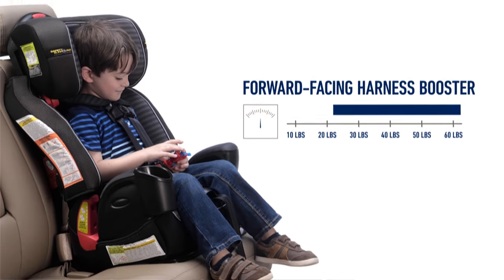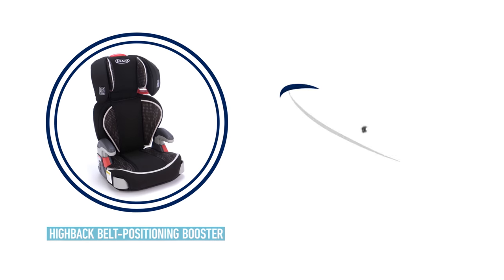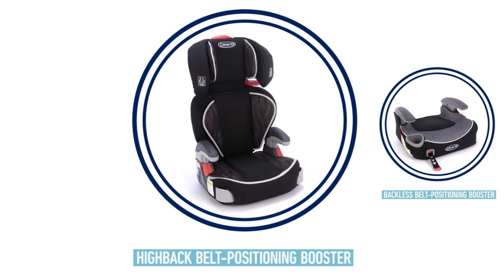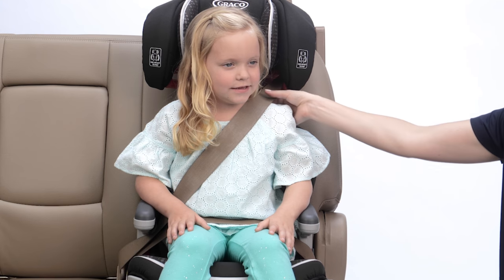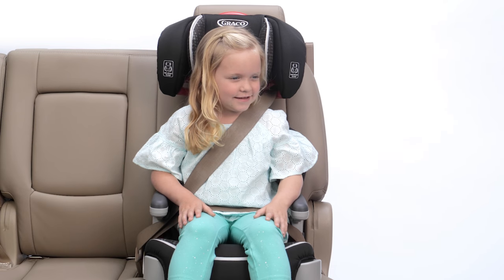Once children outgrow the height or weight limit for the forward-facing harness mode, they can transition to a belt positioning booster, which boosts your child's seated height to ensure a proper fit with the vehicle seatbelt. Belt positioning boosters are available in two styles: high-back and backless. High-back boosters are ideal for children who need the support of a headrest and additional help with shoulder belt placement. A properly fitted belt positioning booster should have the shoulder belt in the middle of the shoulder — not too close to the neck but not hanging off of the child's shoulder. The lap belt should sit low on the thighs, not the abdomen.